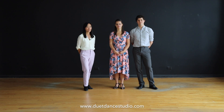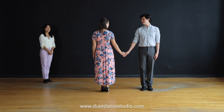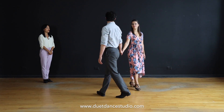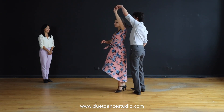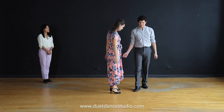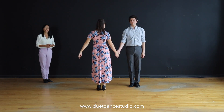Let's begin with the intro of this dance. For the intro there are two sets of eight. Let's take a look. Let's break things down — it's very simple in the beginning.